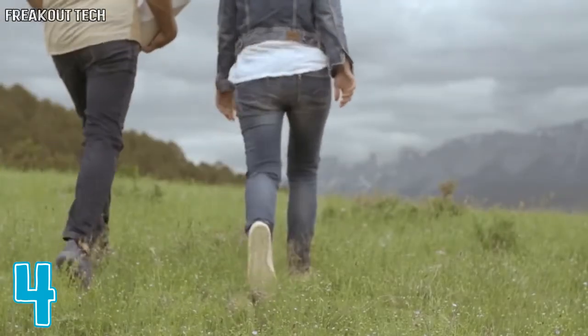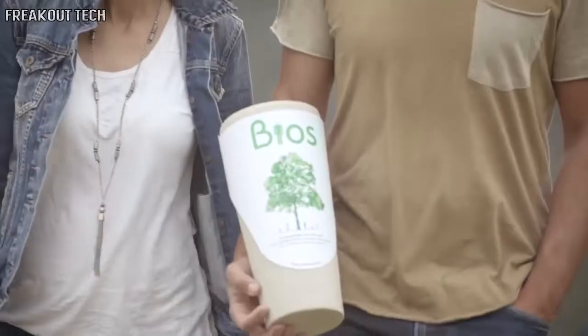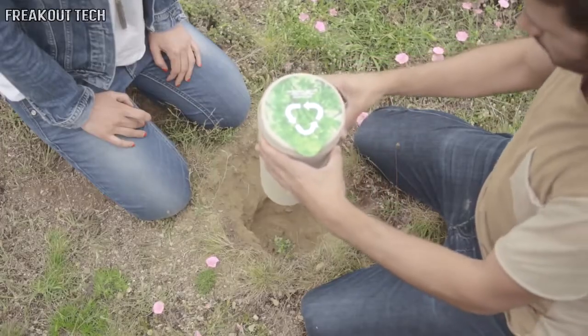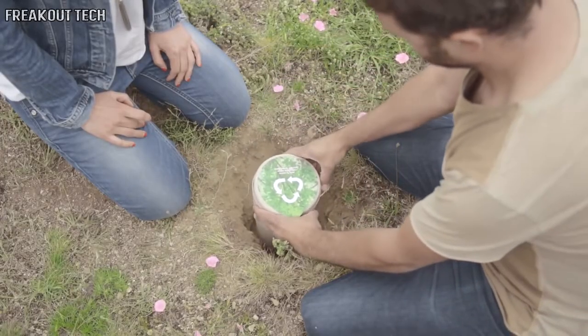Emotions are the main result from the experience of life. To enhance the experience of planting a BIOS urn and growing a tree using the remains of our loved ones, we've created BIOS Incube.